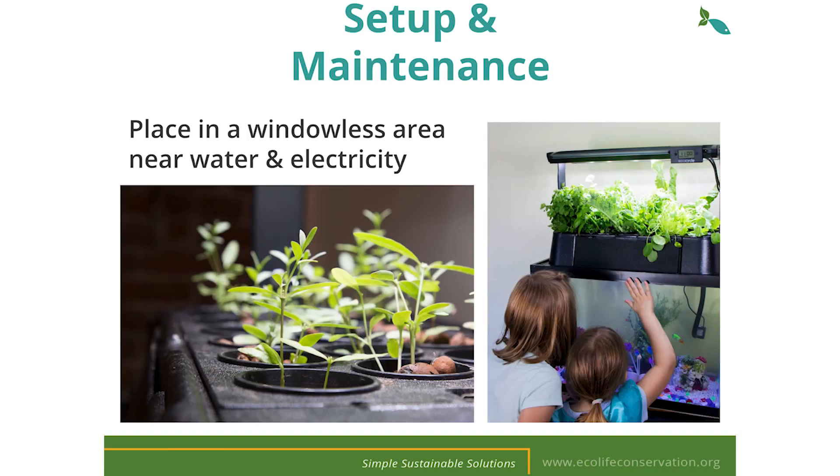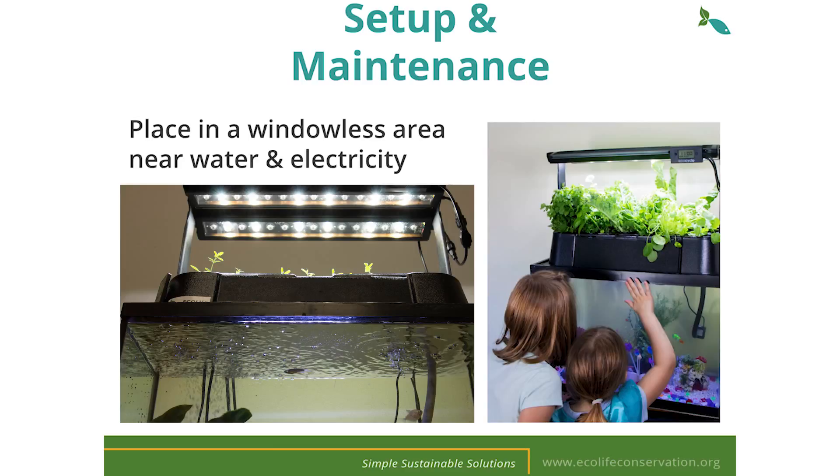Let's talk about setting up the EcoCycle, growing thriving plants, and maintaining a healthy environment for your fish. It's best to place your kit in an area away from a window to minimize direct sunlight which can cause algae blooms. If this is your only option, I suggest placing a dark piece of construction paper or cardboard on the side of the tank exposed to the light. You'll want to keep your grow lights on for 14 to 16 hours per day. As the plants germinate and grow, raise the light to keep a two to four inch distance from the top of the plants.